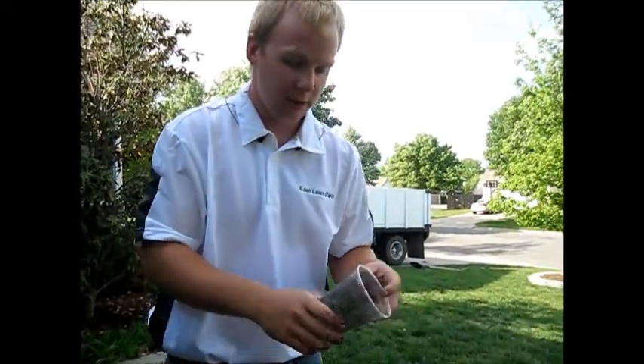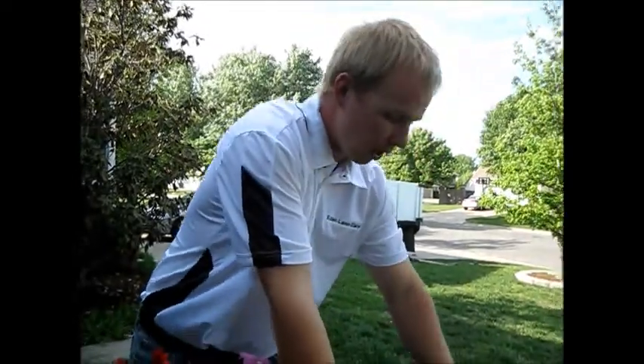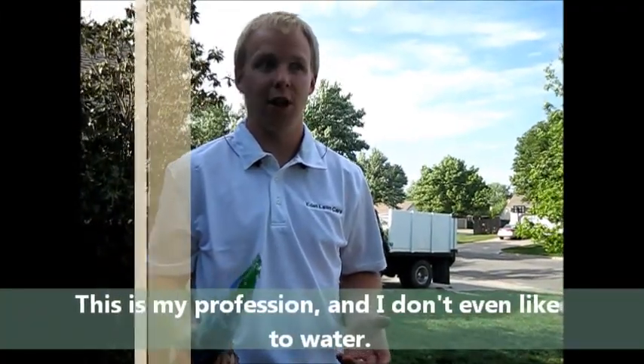By adding compost to our dirt and the water moist crystals, instead of watering your hanging basket every day or every other day, you are now watering it once a week. So that's low maintenance — your mom wants low maintenance.